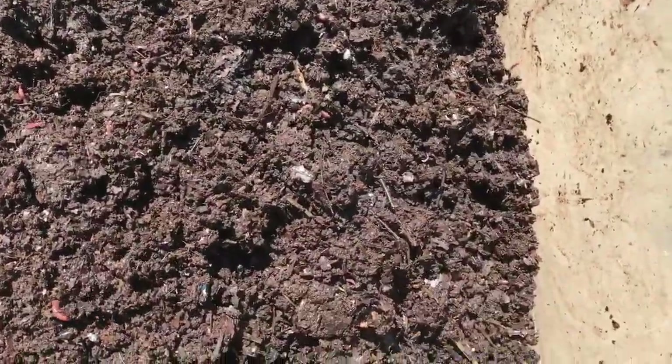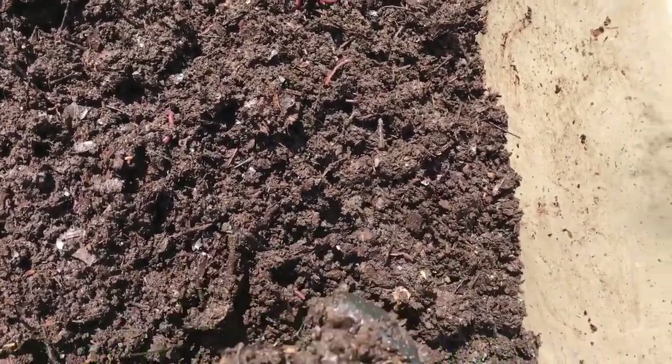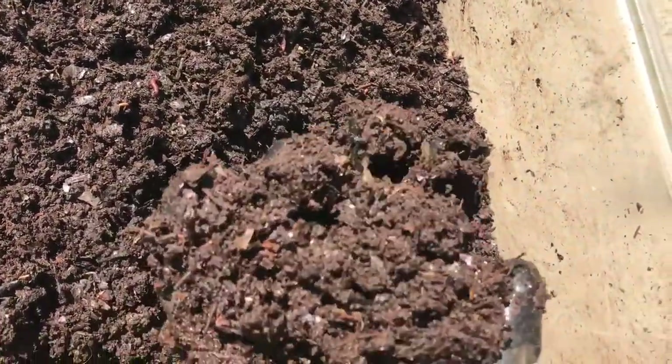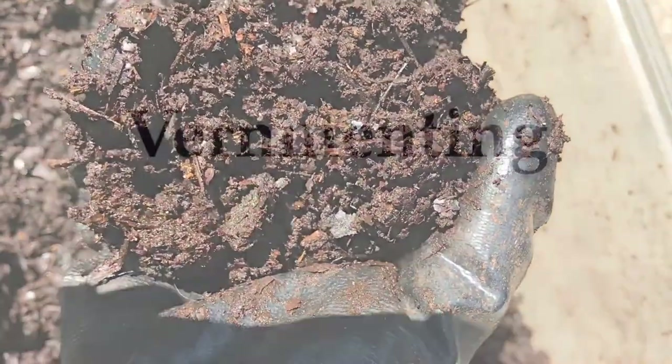Now, remember I talked about that number two on the fermenting container? This, folks, is human ore — human ore. We are going to be doing other videos on this subject, so stay tuned.